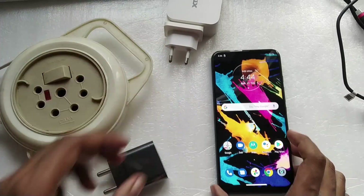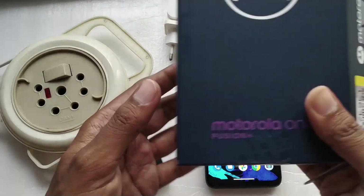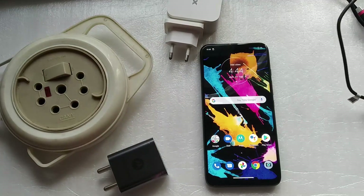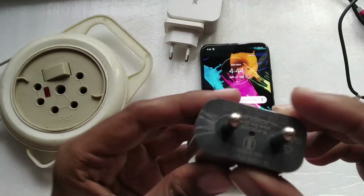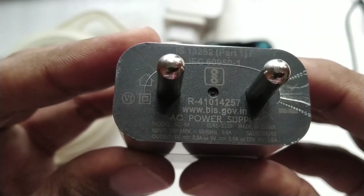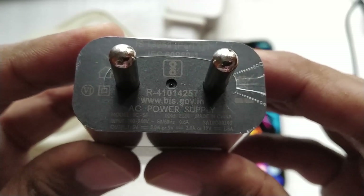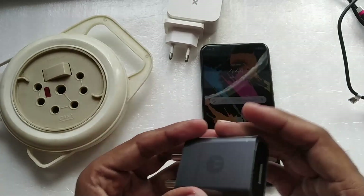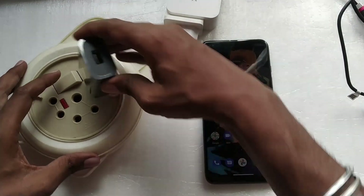Hello everyone and welcome to another video. Today we are doing the charging test of the Moto One Fusion Plus — this is the 6GB 128GB version. In the box you get a turbocharger, which is an 18-watt charger rated at 5V/3A, 9V/2A, and 12V/1.5A, so maximum it can give you about 18 watts of power.